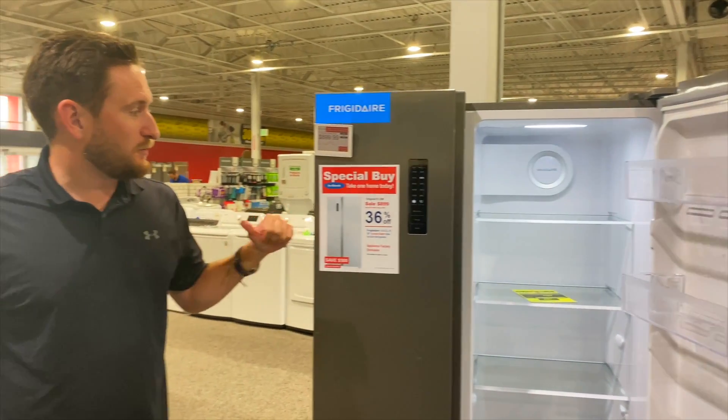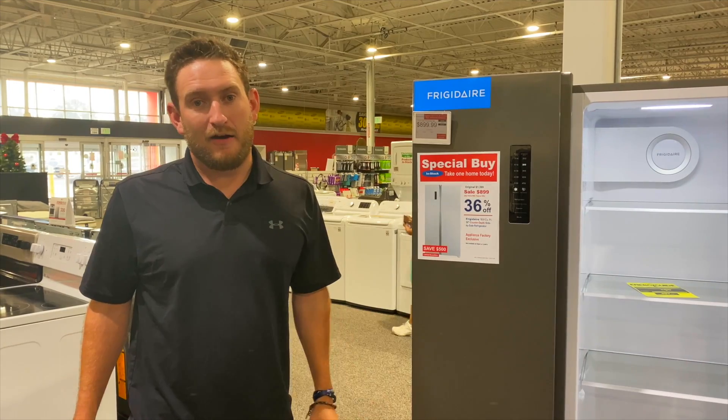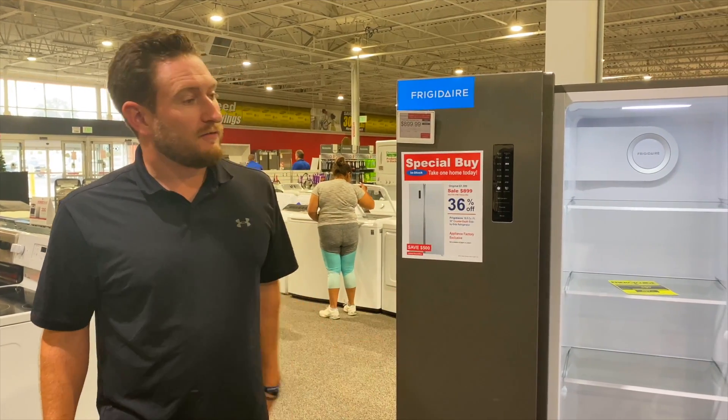What I really like about this fridge is the price point. $1,399 is the original price, and we're selling this at $899 right now with our special buy opportunity that we got from Frigidaire. So great value for this refrigerator.